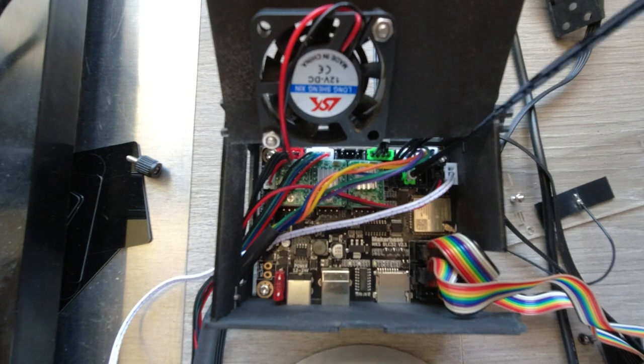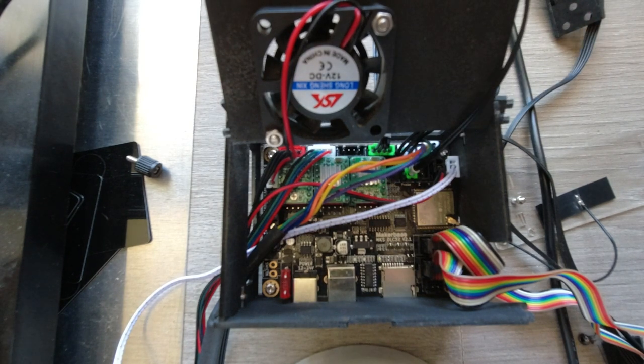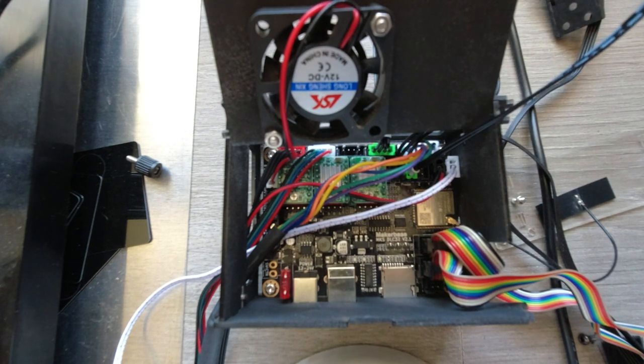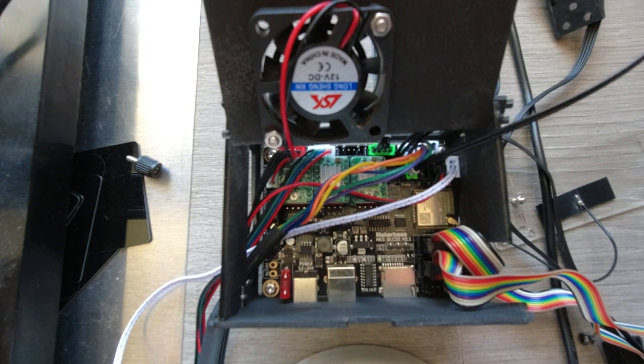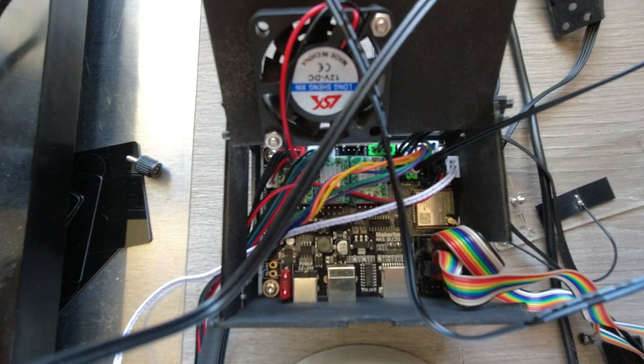We can reroute all these cables — in my case I'll route them later through the drag chain because I have a drag chain kit installed. Or you can just route them around your frame; it comes with a couple of clips so you can put it around your frame to keep cable management nice and clean. Now let's install the Z-axis on our D1.